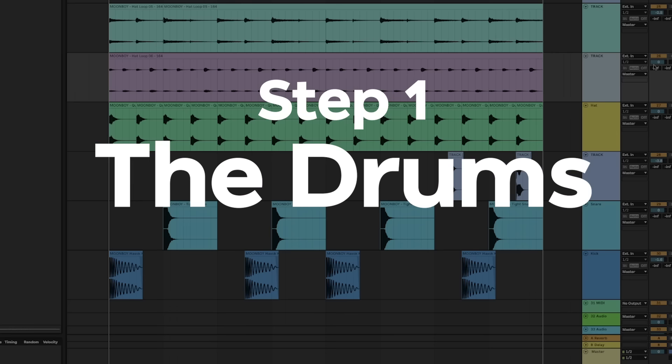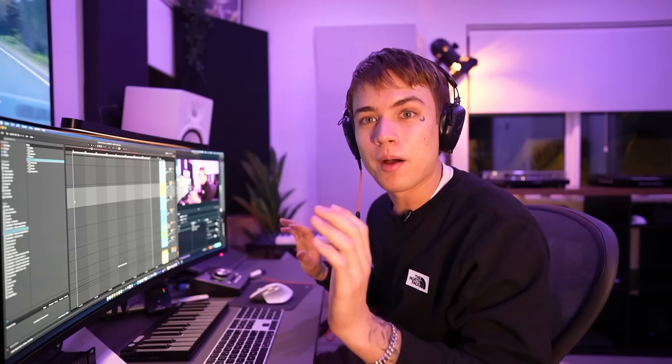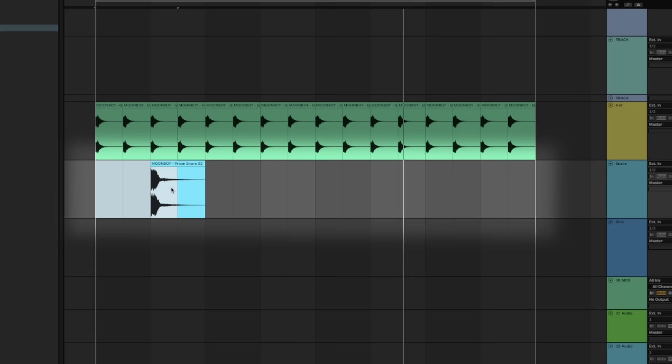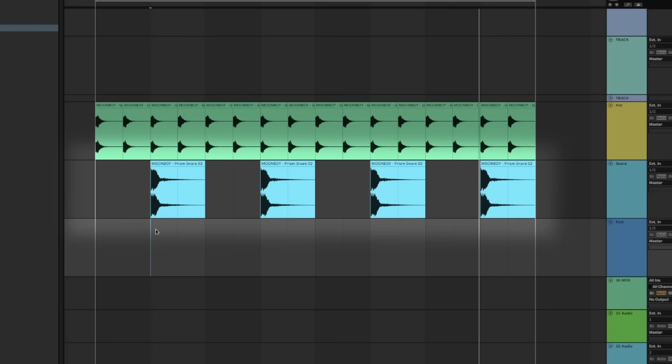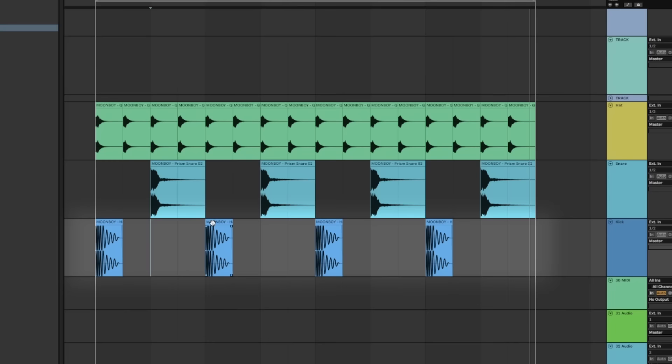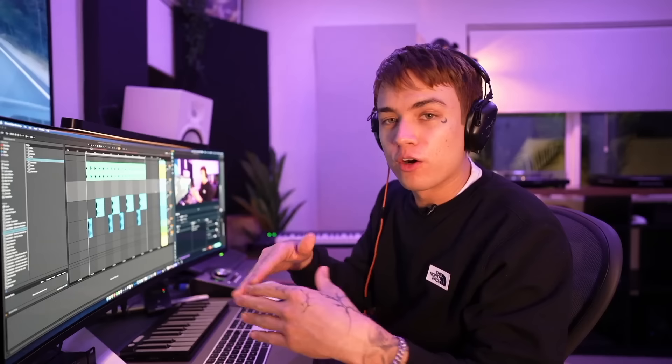I'm going to be showing you guys how to make a liquid drum and bass song like 'Need You' from scratch. Step one: the drums. Liquid DNB is typically around 160 to 175 BPM. We're going to do 164 BPM because that's kind of like my favorite style. I'm going to be using drum samples from my newest sample pack, Prism. We need a hi-hat every eighth note, then we add a snare every second beat, and then we place a kick on every beat. It's as simple as moving the second kick over like this.